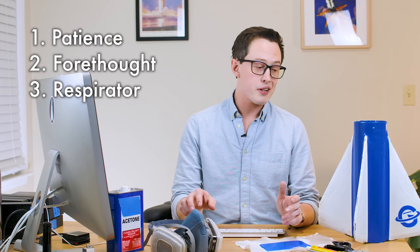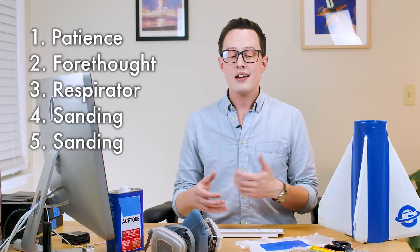The name of the game with a fin can like this is patience, forethought, a really good respirator, and then sanding — and then also sanding, and additionally on top of that, sanding.